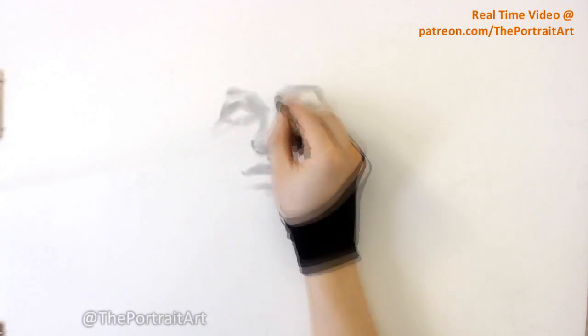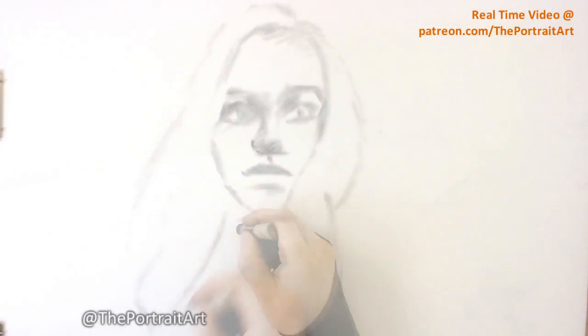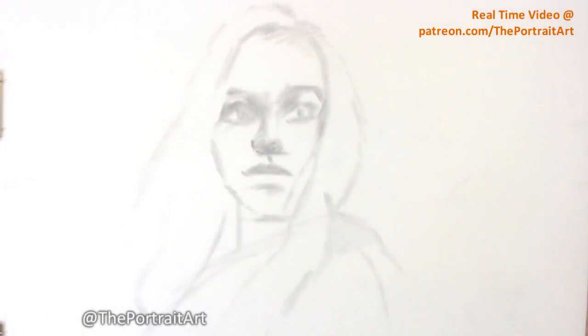Hey everyone, The Portrait here. Just want to briefly talk about the process. The light structure lines and shapes is made with my soft blending stump.